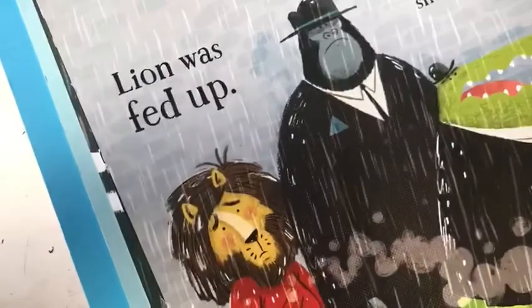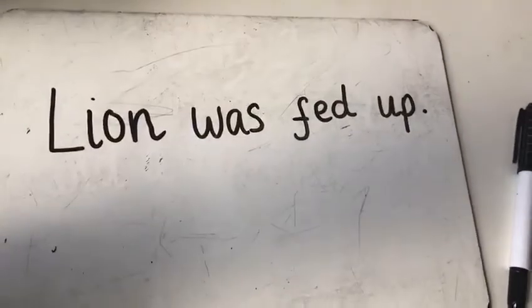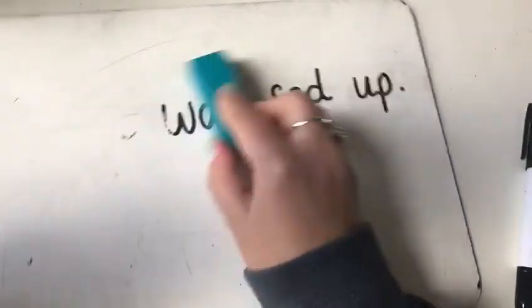And now I'm going to put my book away so that I can't copy it, rub it out and have a go at writing it by myself.